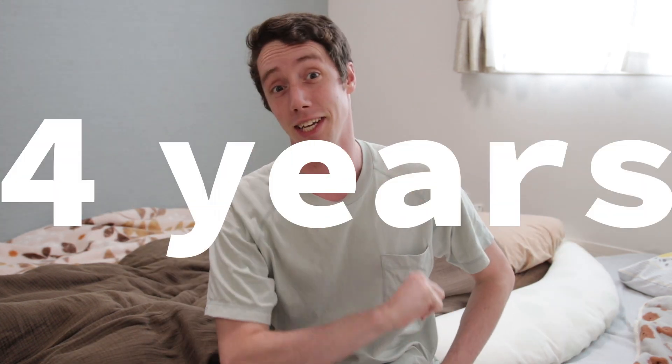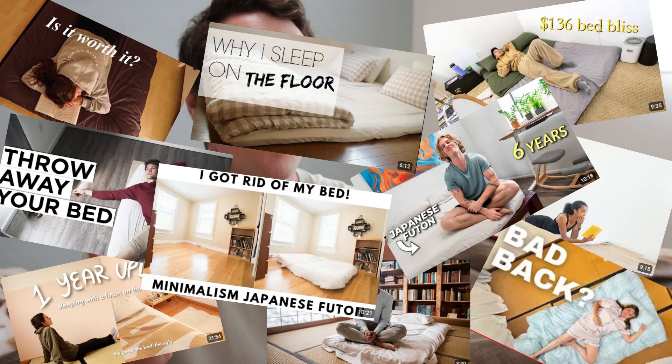Hey guys, I'm Voilen and I have been sleeping on a futon for the past four years — a little over four years by now. Recently, I've been seeing so many YouTube videos pop up about people talking about their first year of sleeping on a futon, their first couple of years of sleeping on a futon, and how it changed their life for the better.